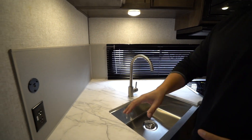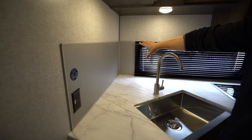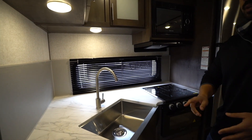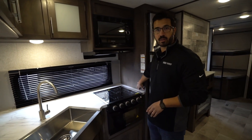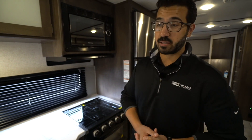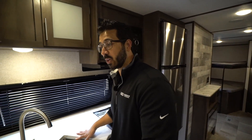High rise faucet here, and a backsplash — or side splash rather. I like when manufacturers go all the way around. I wish they would have gone around over here where the cooktop is, because for me that would have made sense, but aesthetically speaking it does look nice.